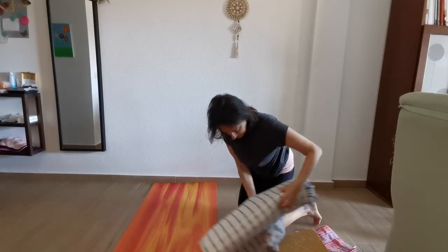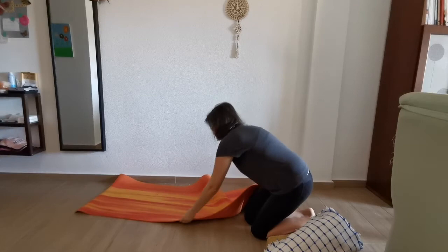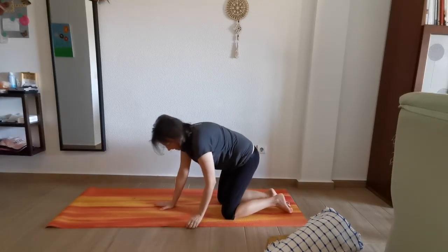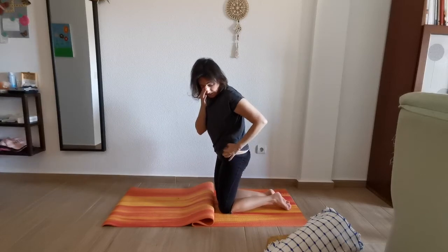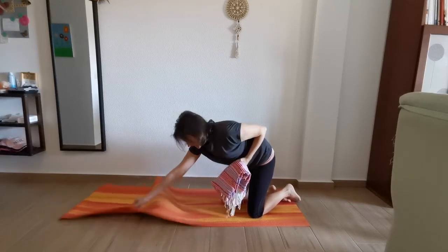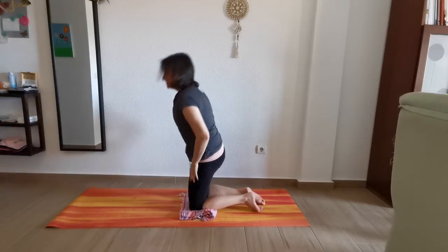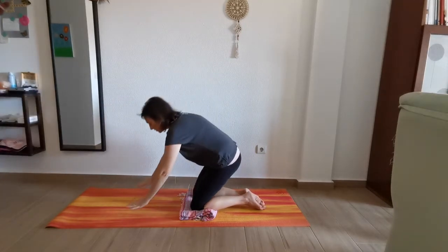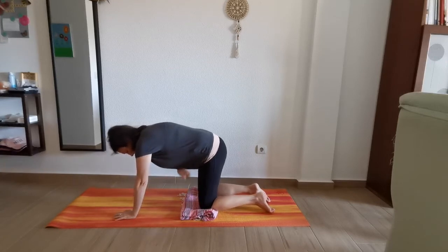We're going back. Now we're going to bring support on our knees with a blanket — put it underneath and kneel here to give more support. We're going to thread the needle. Place the hands underneath the shoulders and knees underneath the hips.